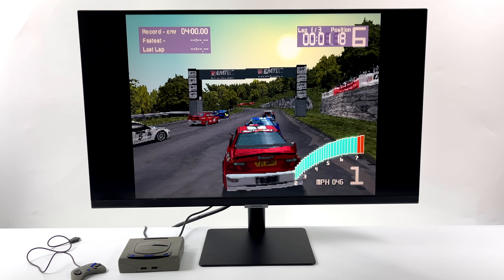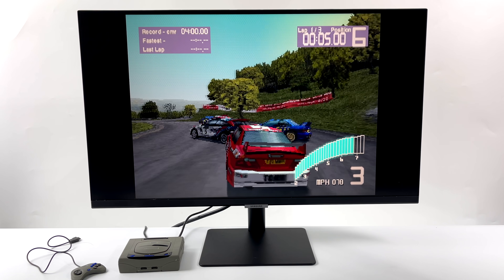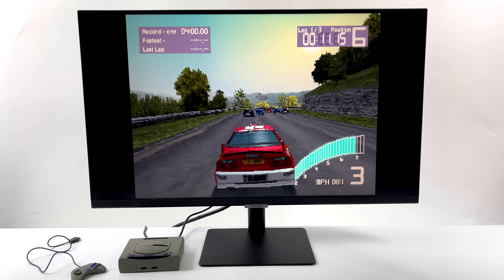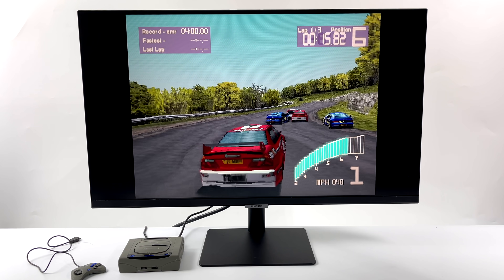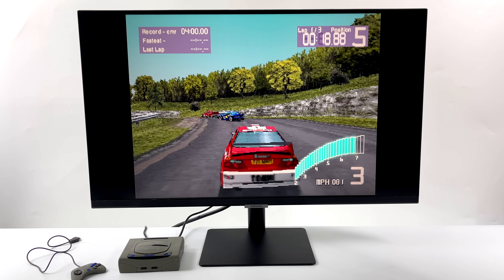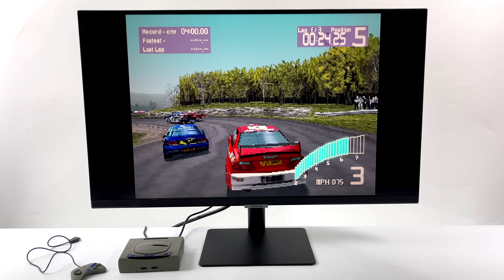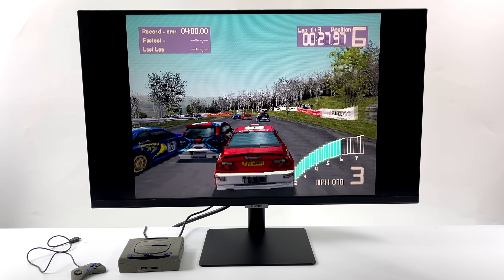When it comes down to it, the CM4 — which uses the same CPU as the Raspberry Pi 4 — can still handle thousands of retro games: PlayStation 1, SNES, Neo Geo, and some really good N64 emulation with the latest updates. There's a ton of systems that run at full speed. I'm just really glad to see a new case for the CM4. It's been very stagnant when it comes to retro-style gaming cases for the Raspberry Pi 4 or CM4, so this is a breath of fresh air.